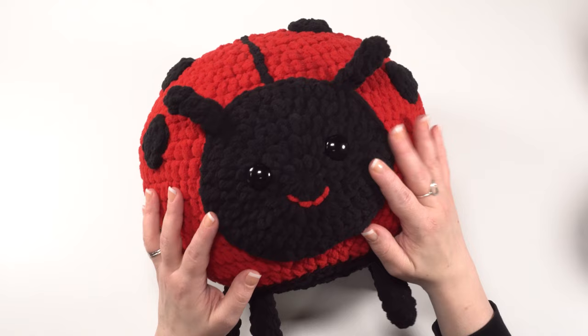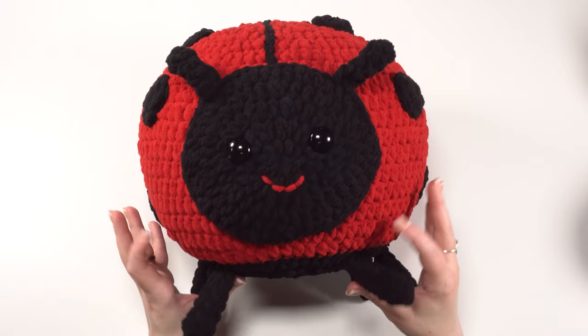After working those five rounds, I'll show you how to make the feelers and the legs, as those are our newest pieces for the Ladybug Squish.